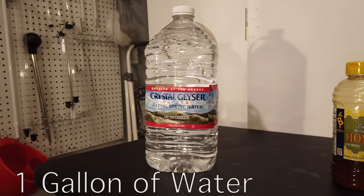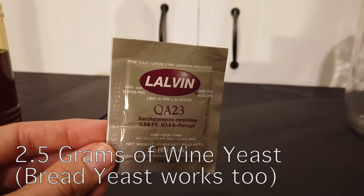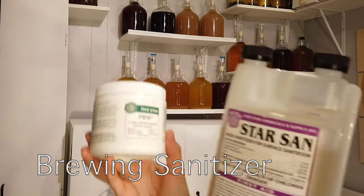You need 1 gallon of water — make sure it's semi-nice water — 2 pounds of any honey, 2.5 grams of Lauven QA23 yeast or any other wine yeast, and some sanitizer.